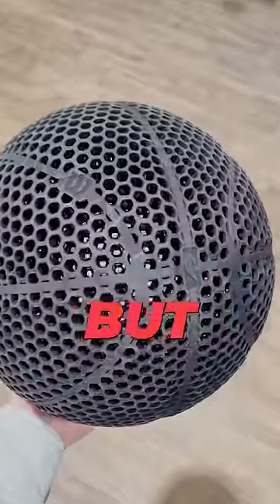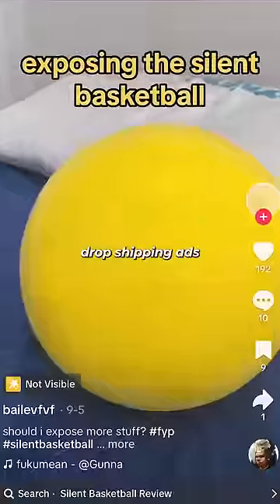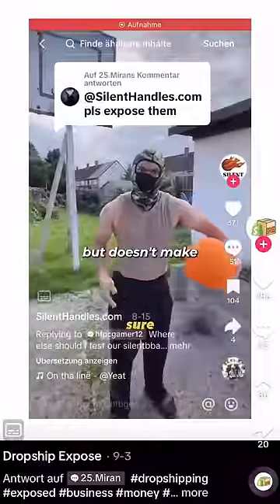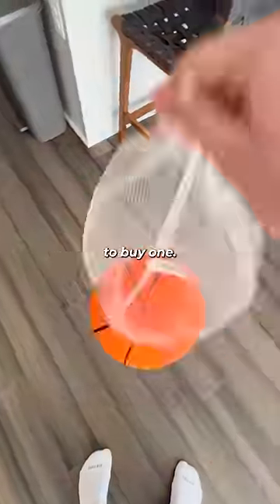I've dribbled a basketball with no air, but what about a basketball that doesn't make any sound? By now, we've all seen the dropshipping ads for this ball that claims to handle like a regular basketball but doesn't make any sound. And if you look at the comments, people are skeptical, which is why I decided to buy one.